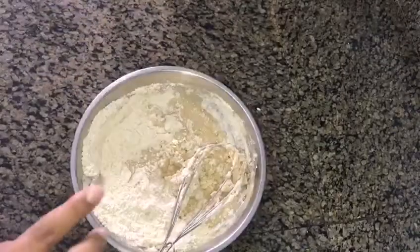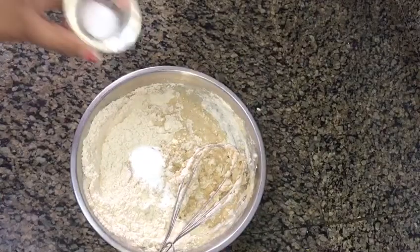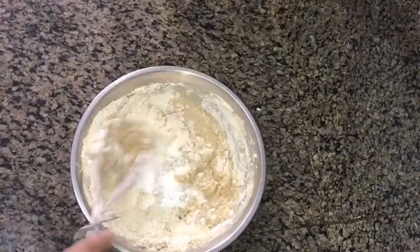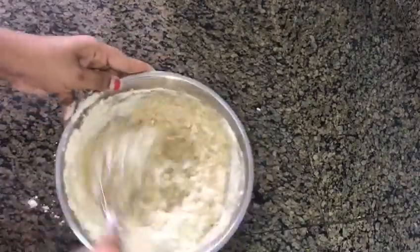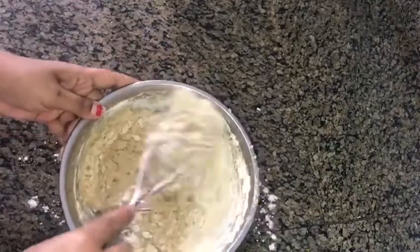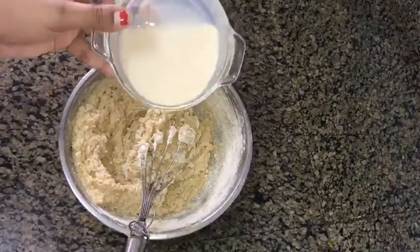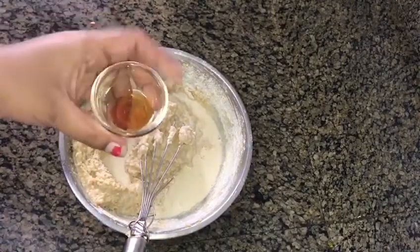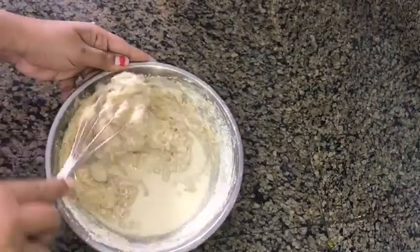Now we have baking powder and baking soda. We will talk about one cup of milk. If we need milk or cold water, we can use it. Let's mix it. We also mix in vanilla essence.